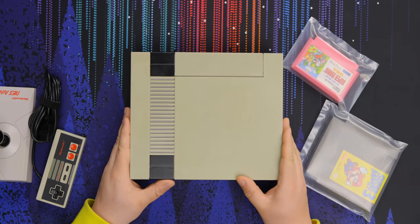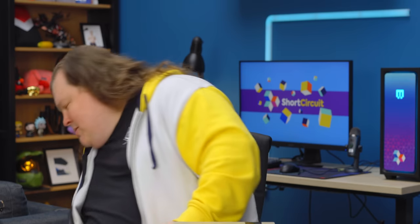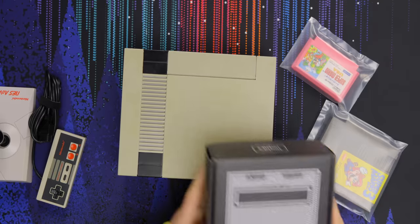Today, you can tell the shell has yellowed quite a bit. Like, that's real hollow, right? And it's kind of pointless.